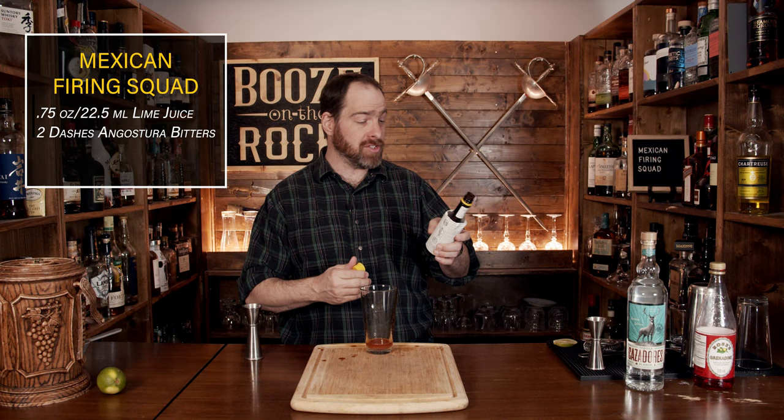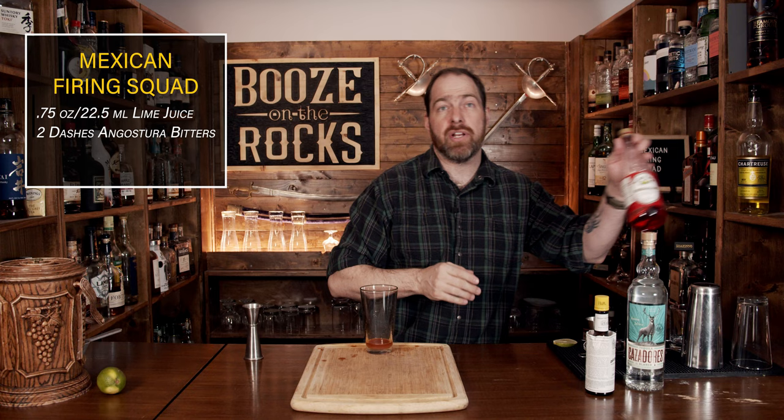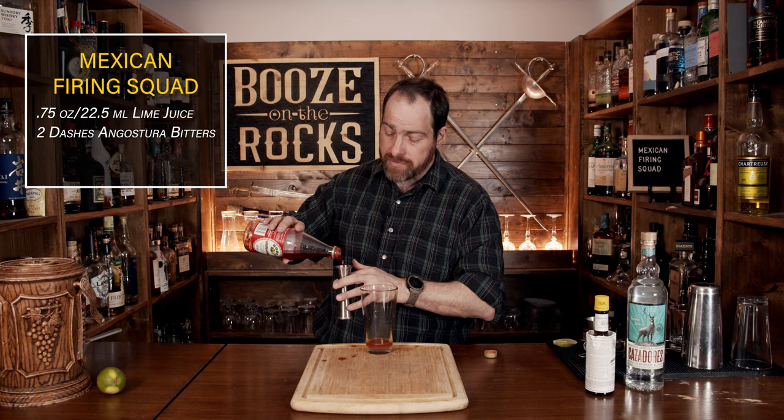Our sweetener in this case is grenadine. I'm using a little bit of Rose's — I don't have any homemade because the grocery store didn't have any pomegranate juice — but we do need a total of three quarters of an ounce or 22 and a half mils.